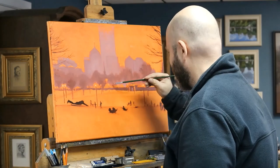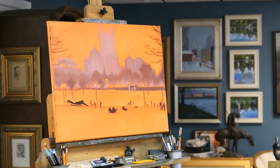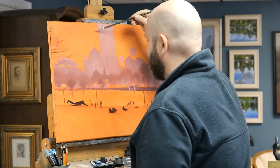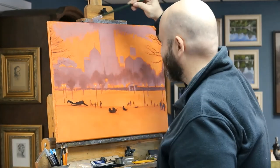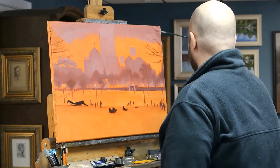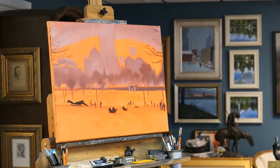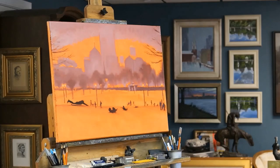I don't tend to use a lot of medium as I paint. I do use thinner in the underpainting and then again while blocking in, but after that if I need to break up some really thick paint, I might use a touch of medium or oil. For the most part I'm just using paint applied in different thicknesses, building thin to thick — fat over lean — so that the bottom layers dry faster than the top.